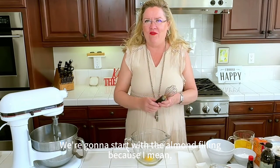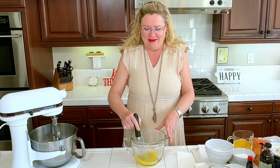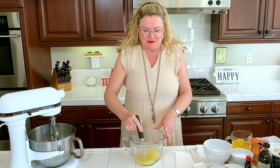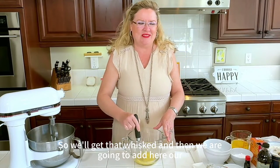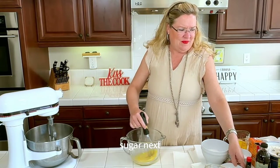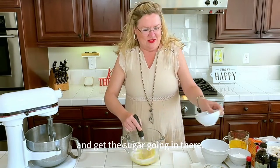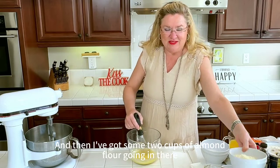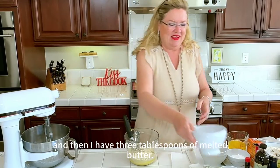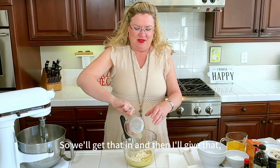We're gonna start with the almond filling because who doesn't love an almond croissant? I'm just gonna whisk an egg here — this is for the filling part. Then we are going to add our sugar, get that going in, and then two cups of almond flour, and then three tablespoons of melted butter.